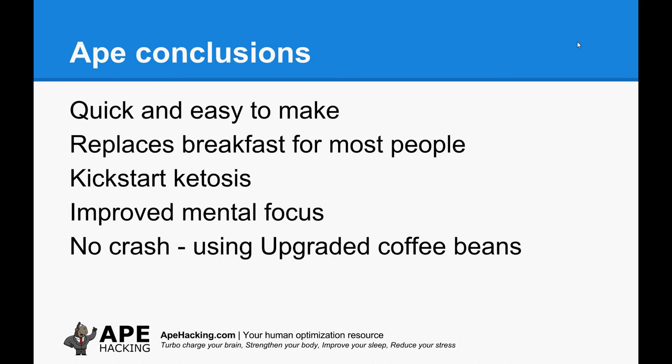So some conclusions. It's quick and easy to make. Some people complain about the cost, but if you use it instead of breakfast in the morning, it's going to be cheaper than a bowl of cereal. If you're into ketosis and intermittent fasting, it's a great start to the day. I can only talk about this personally, but I find it does improve my focus, and if you're using decent coffee beans — upgraded or Grumpy Mule — you don't get a crash. If I'm up at five and have a coffee at quarter past, I get to about 10 or 11 before I start feeling any slowdown. If you're getting up later, it could be two or three in the afternoon before you get any crash, and with pretty good mental focus throughout.